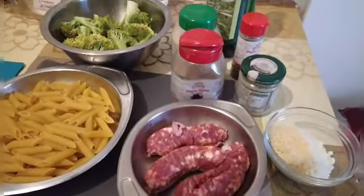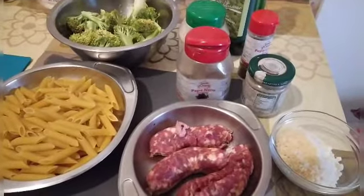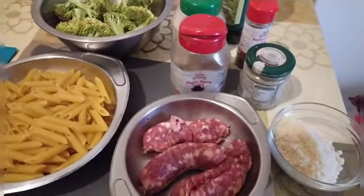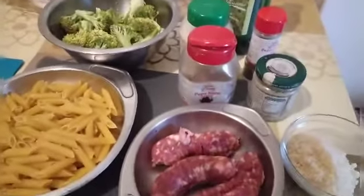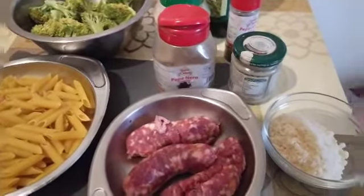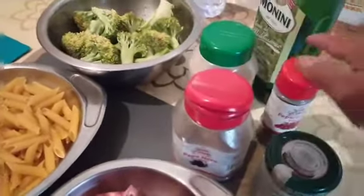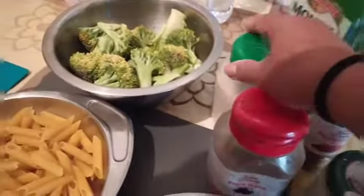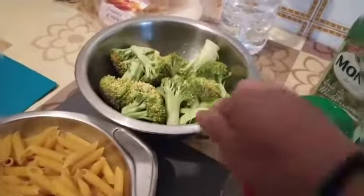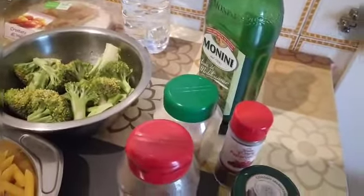Hello champions, here I am again on Blessed Lifestyle Channel. Please keep watching for my blog. Today we're going to cook again — another recipe which is simple and affordable. We have pasta, salsa, parmesan, our seasoning, garlic, hot pepper, black pepper, broccoli, and olive oil. So let's begin!